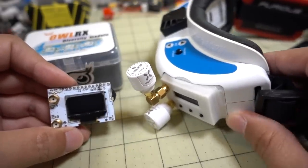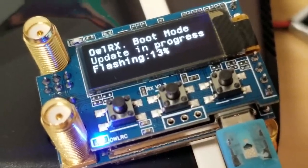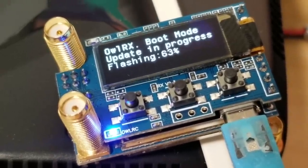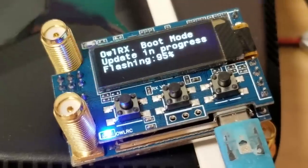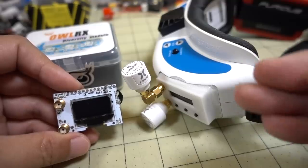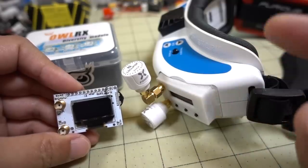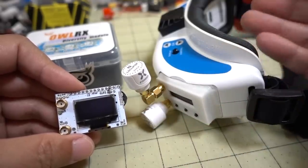I had this in another set of goggles and was looking at the DVR footage and there wasn't much difference, but I sensed that this one seemed better to me. I did two firmware updates on this since I got it — that's one of the nice things about the Owl RX, firmware updates come regularly and have improvements each time. So if you're looking for a company that's going to support your module, this company definitely does. In my opinion, the video I'm seeing in the goggles myself seems better in very specific situations — those situations involve a lot of multipath interference, like flying inside a building with a lot of walls and reflections.